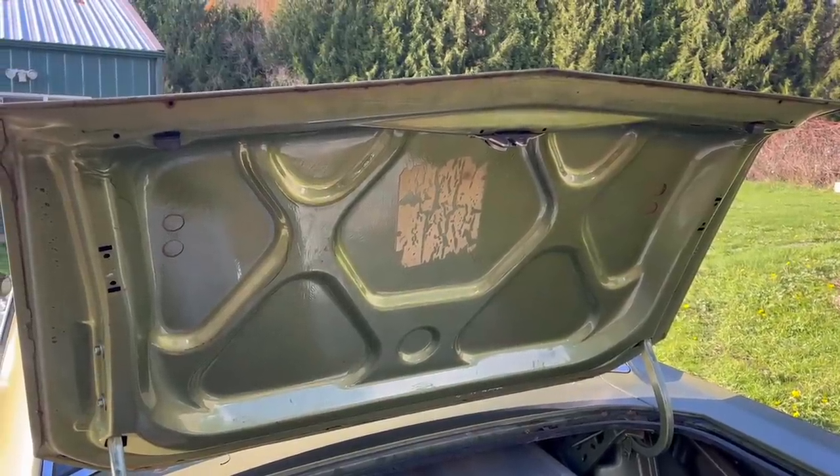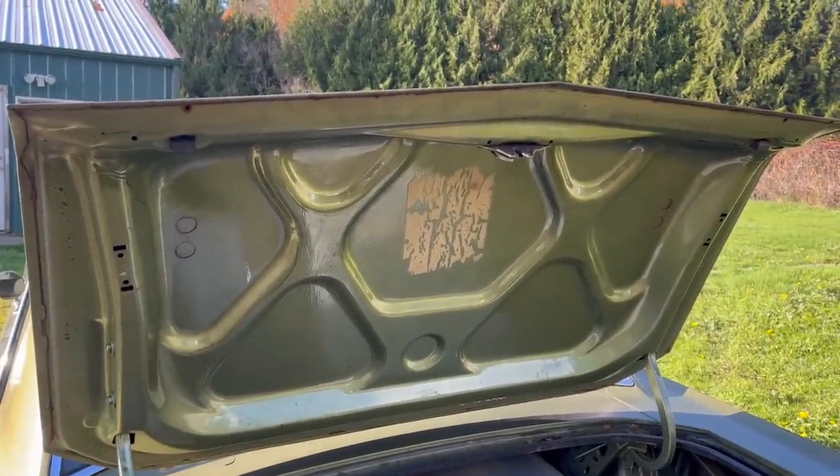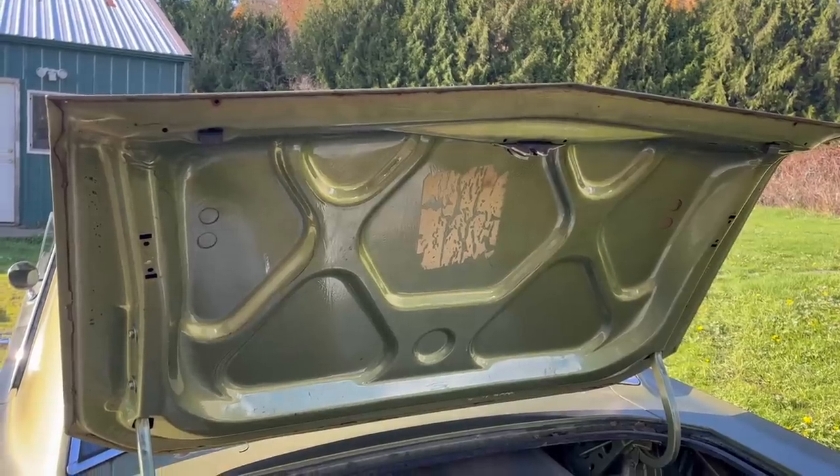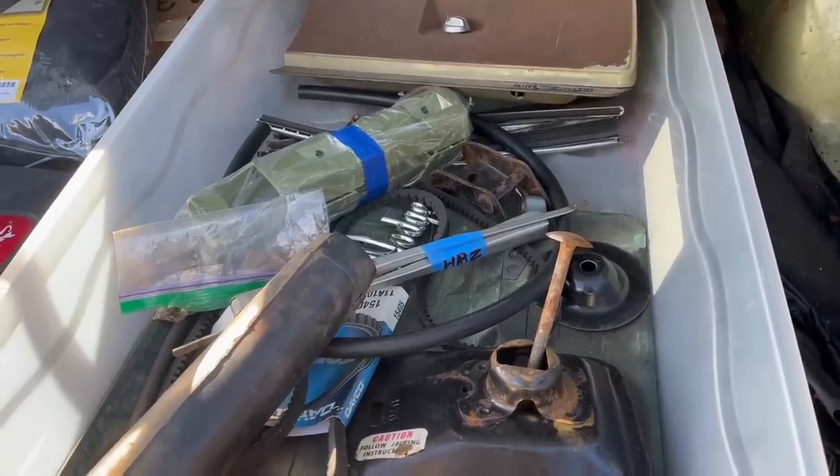Quick fun fact: even though this is a sedan, it's still got the same cutouts as every other '70 Dart. Those are for a spoiler. Neat.